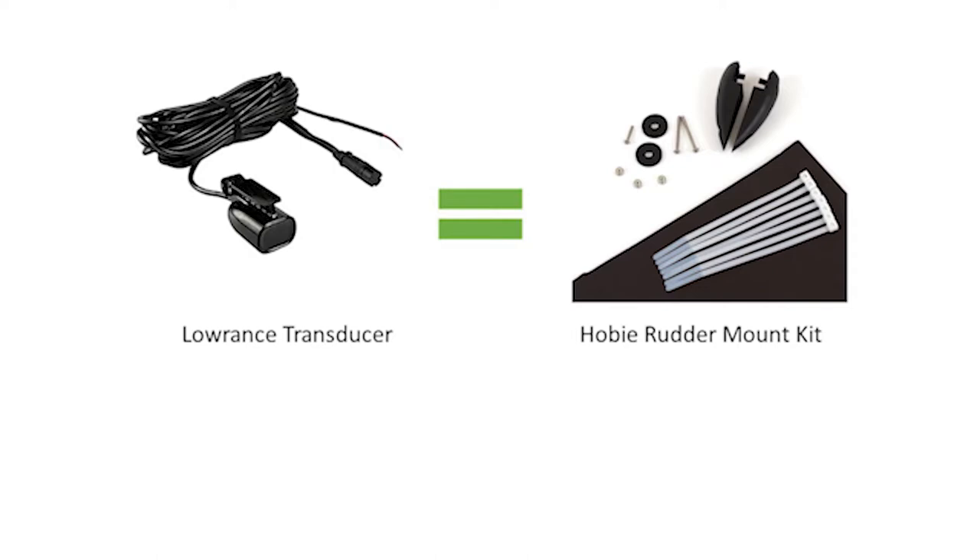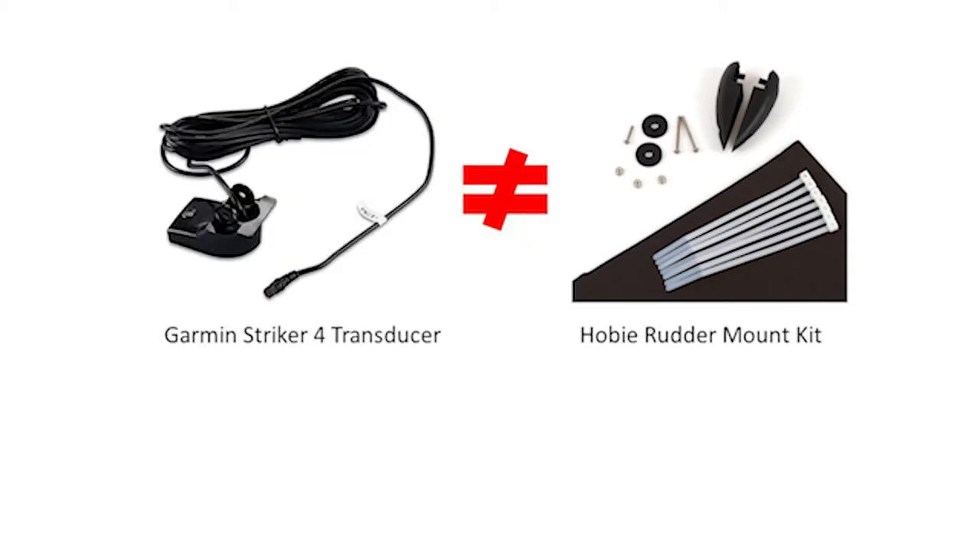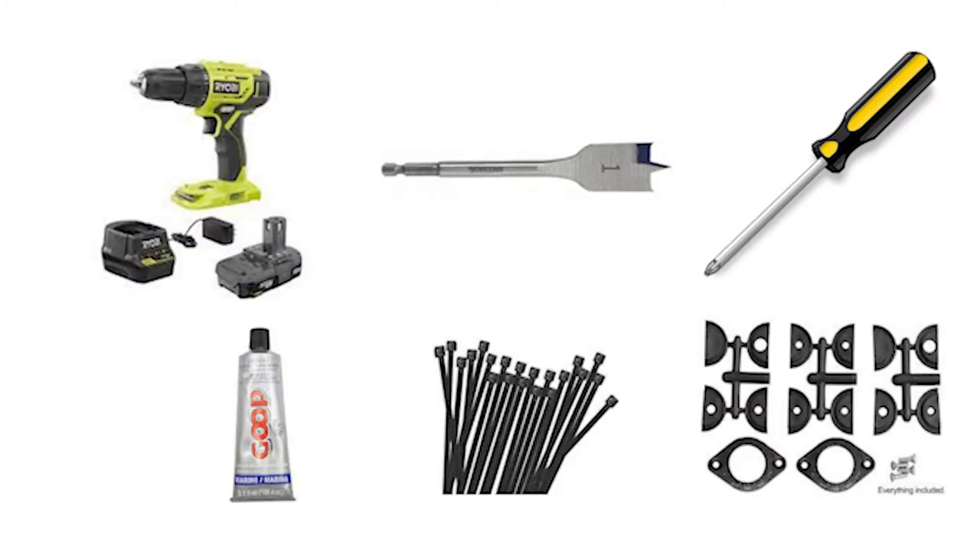The kit works exactly for the Lowrance transducer, which is a little smaller than the Garmin transducer, but that's not going to stop us. You'll need: a drill, a one-inch spade bit or hole saw, some small drill bits (I'll let you know the size at each specific step), a screwdriver, marine goop, zip ties, and an in-hull wiring kit — I use both Yak Attack and Wilderness Systems for this install.